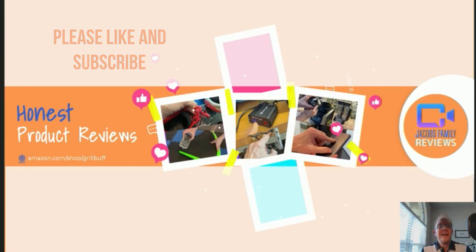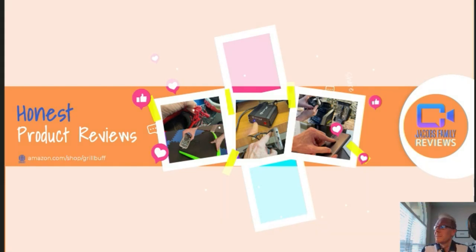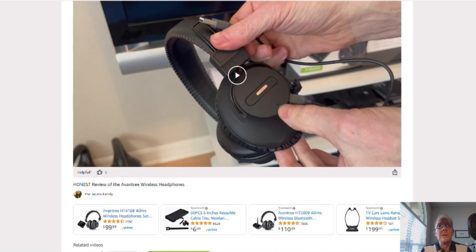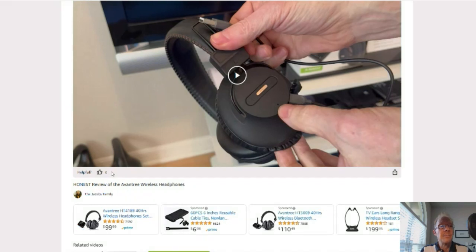Like and subscribe. Thanks. Now if at any time during or after this video you wish to learn more about a product or want to purchase it, simply click on the link in the description below this video. When you click on that link, you'll be taken to my Amazon Storefront video page. But don't worry about the video — you don't have to watch it again unless you want to. But you can click right here on the product link and it'll take you to that product. If you could give me a thumbs up, I'd greatly appreciate it.